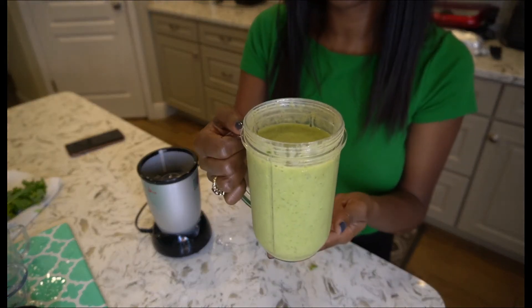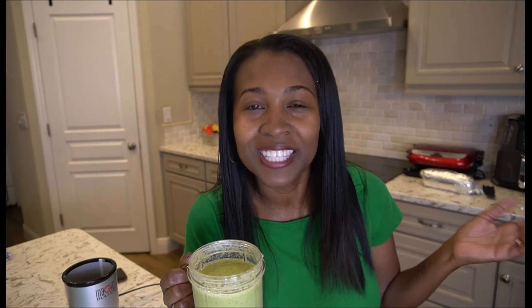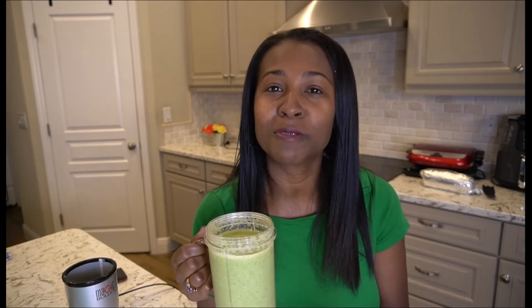Our smoothie is done — let's see what it looks like. Our tropical detox smoothie is done for the day and it smells amazing. I can smell the pineapple and the mango in there. I feel like the only thing missing is a little umbrella and a beach, but this is the closest thing — so enjoy it!